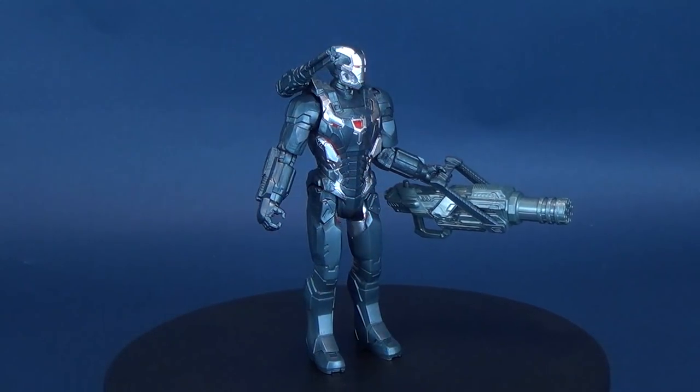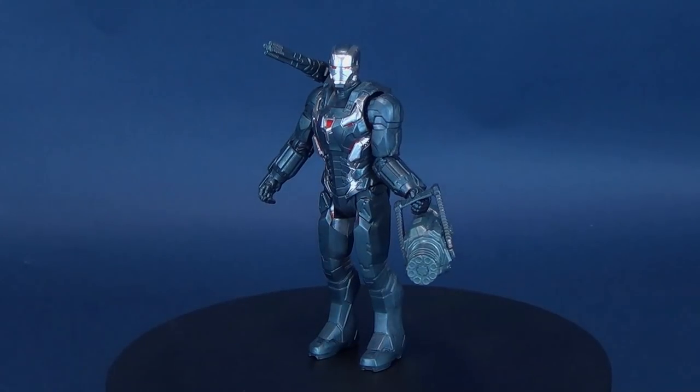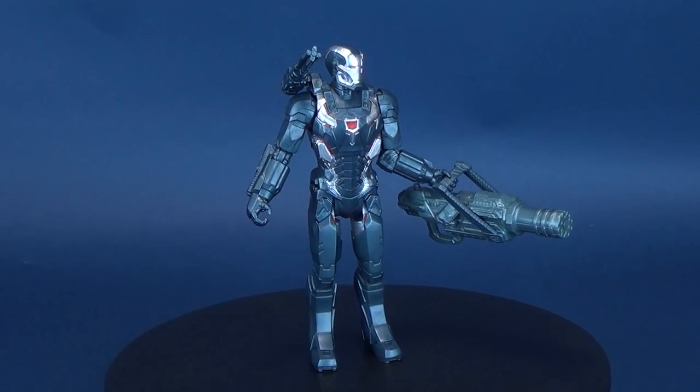Bringing a tank to a gunfight — here's your look at the new Hasbro Avengers Endgame Marvel's War Machine. James Rhodey Rhodes gears up in an advanced weapons suit to become the War Machine.